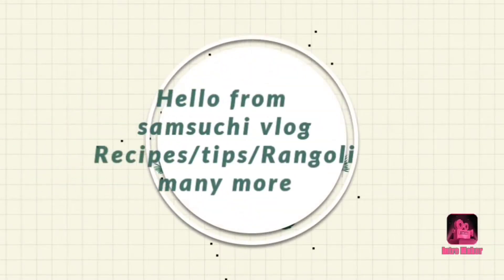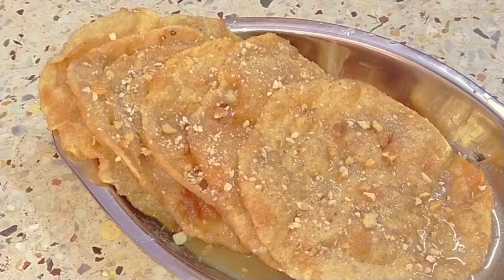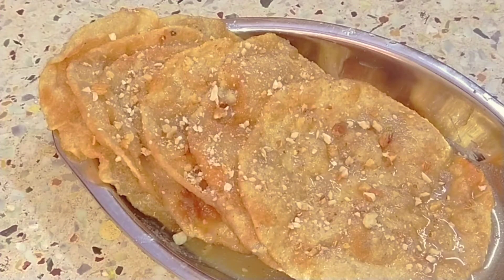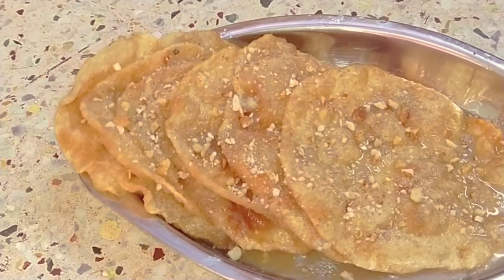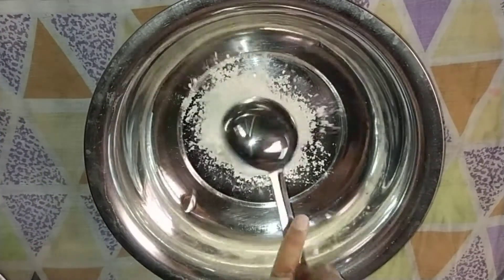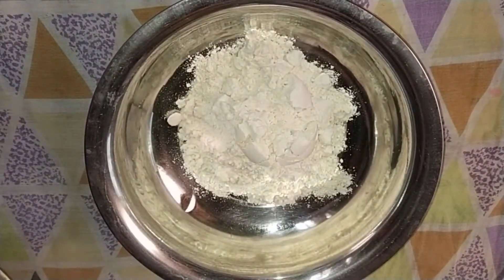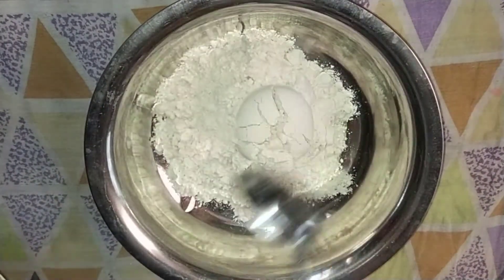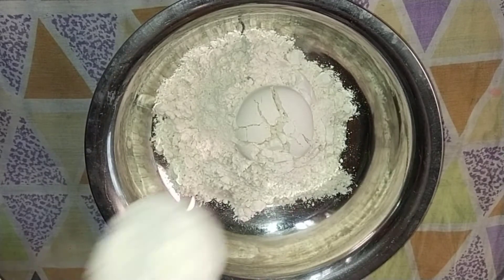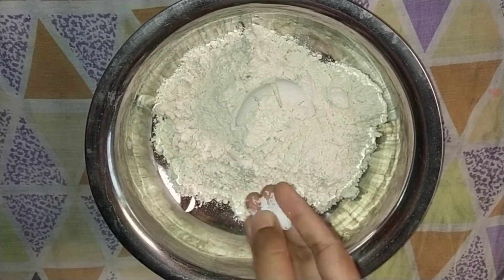Welcome back to my channel. I will talk about a nice and easy sweet recipe in this video. It's very easy to cook. I will take the sweet recipe in a bowl.